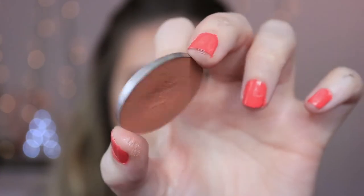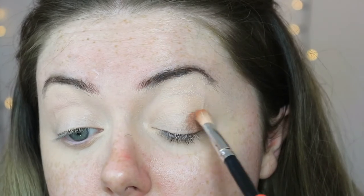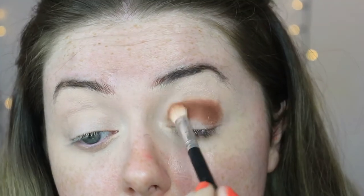The first eyeshadow I'm going to go in with today is this Melchior Cosmetics eyeshadow in Autumn Sunset. I'm just packing that colour on all through the crease using patting motions rather than swipes, just to make sure the pigmentation is built up until I'm happy with it.